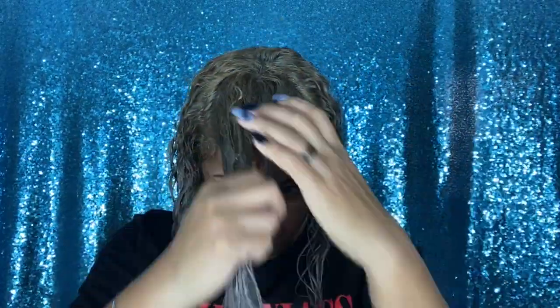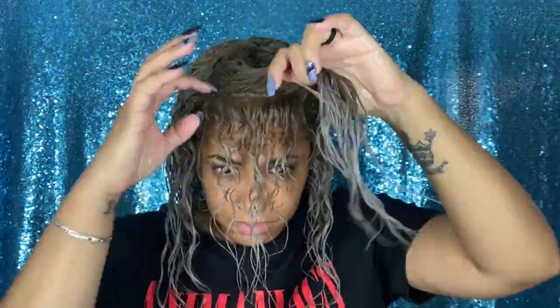After applying the styling cream to the front of my hair, I parted the front into a smaller section and worked my way through with the Tangle Teezer brush to give me a little more definition and spread the product more evenly.